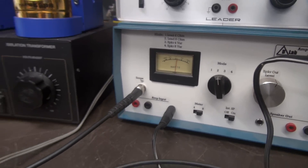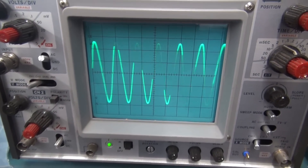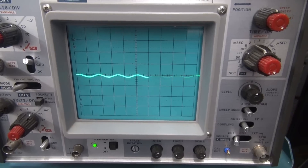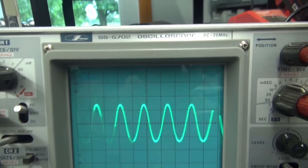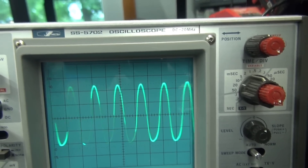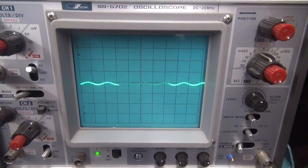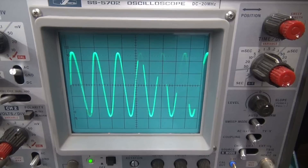Now let's take a look at the sine wave — nice, clean, symmetrical. Whereas before we had some distortion. Here's what the sine wave looked like before with the 6EU7 doing the job of inverter plus preamp. Now with them separate, back to this amp — there she is, nice and clean.